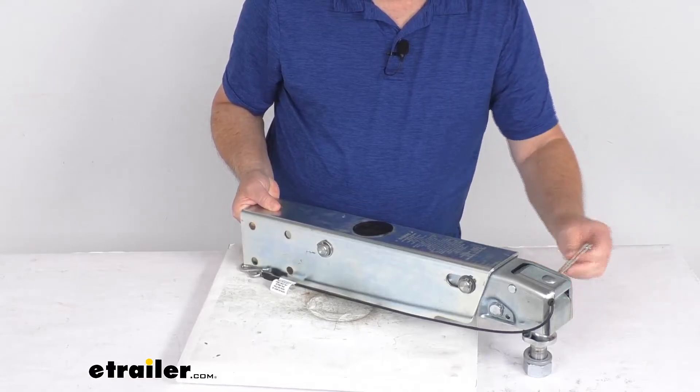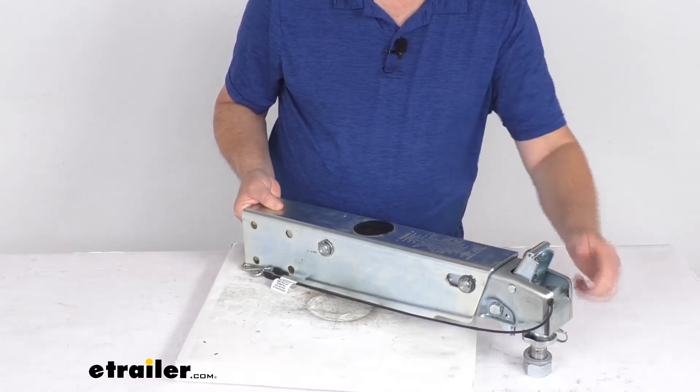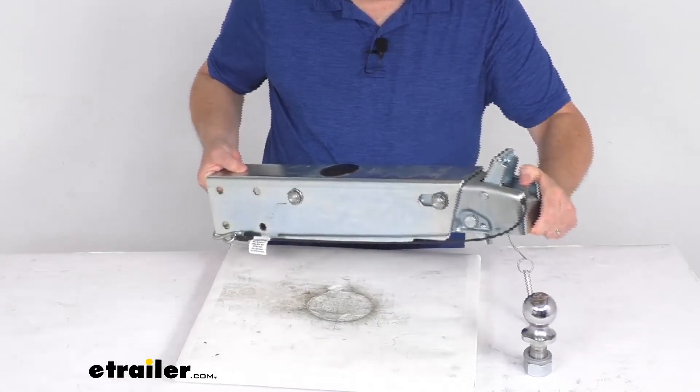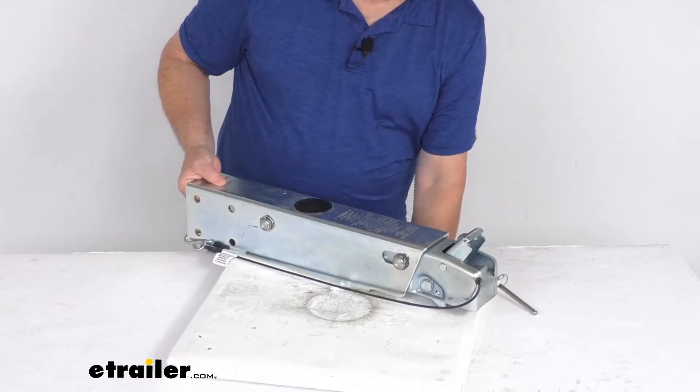When you're ready to disconnect, pull out your safety pin, move the latch over and it opens up, and you can remove it right off the hitch ball. So it is a very simple installation and removal.